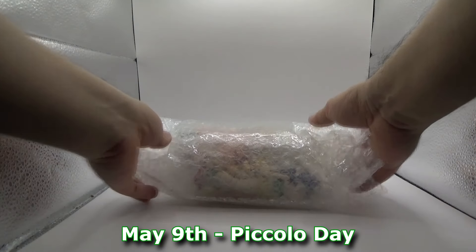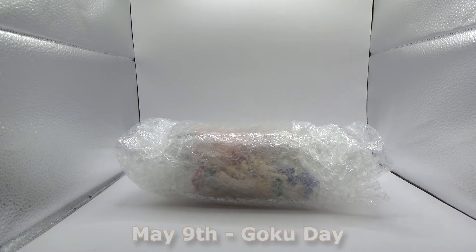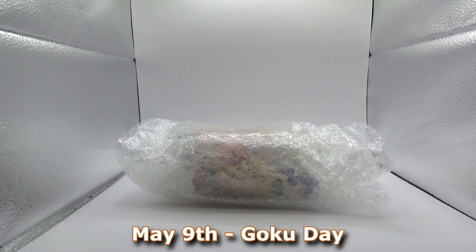Hello everyone, this is MiniNinja speaking, and this is both somehow the combination Piccolo Day as well as Goku Day.